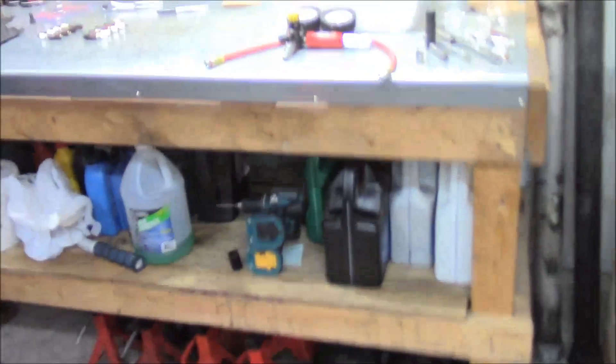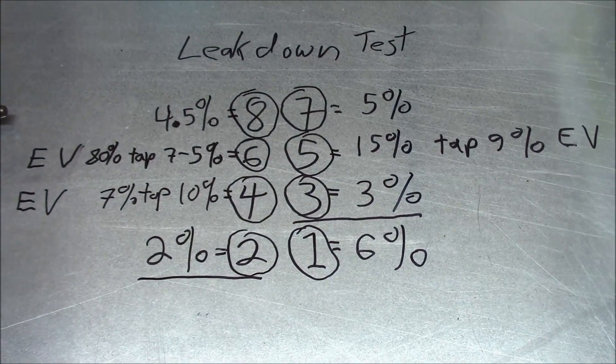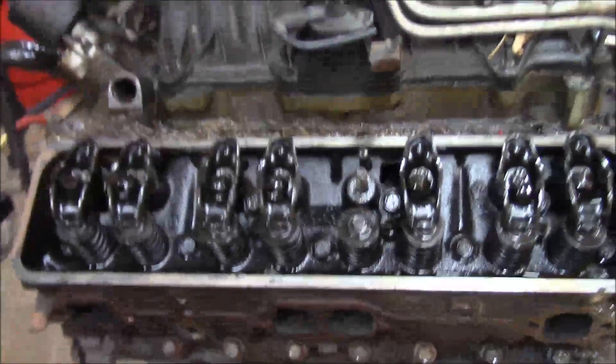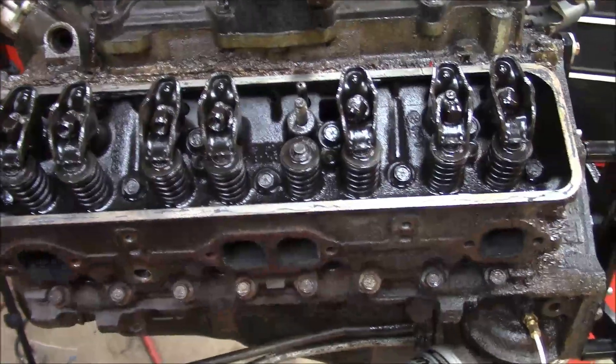The leak-down test results are in and they're not bad — could be better. But before I give you the numbers, there's one thing I should mention: technically this test is supposed to be done on a warm engine, but since the engine is no longer in the vehicle that's not possible, so this is kind of a best guess. I used my Longacre Racing leak-down tester. Cylinder six was the worst, starting off at 80%. By the way, if you're doing a leak-down test and you have a leaking valve, you can give it a quick tap with a dead blow and see if the numbers improve — sometimes they're gummed up.